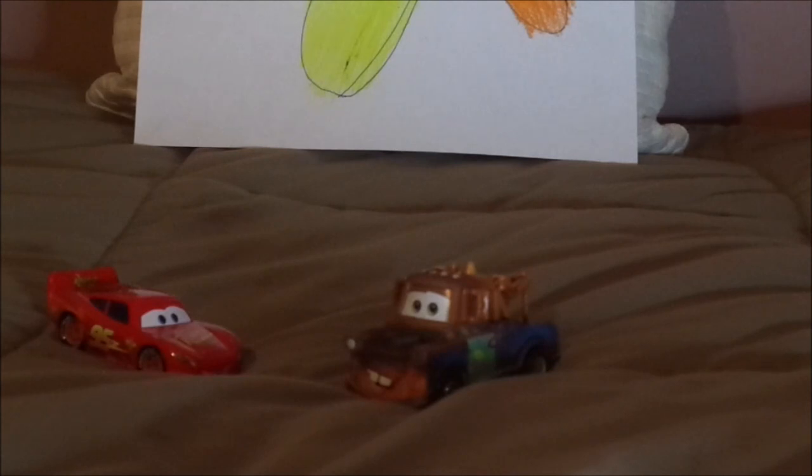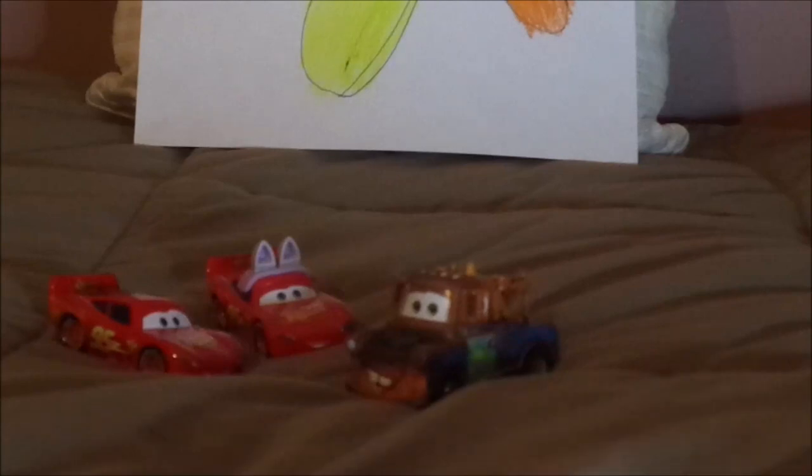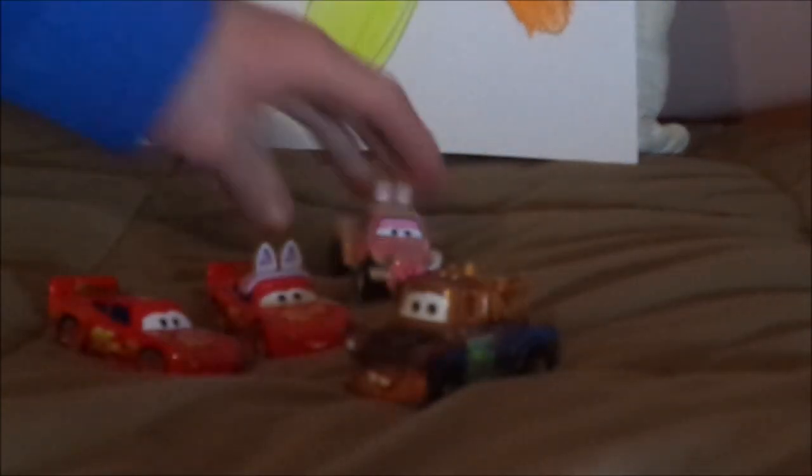He and Lightning McQueen had some adventures on the day before Easter. Then, in one part, while Mater was asleep, Lightning McQueen dressed himself up as the Easter Buggy and tried to give him some Easter goodies in his tire basket, but ended up tapping an alarm that was reserved for the Easter Buggy itself.